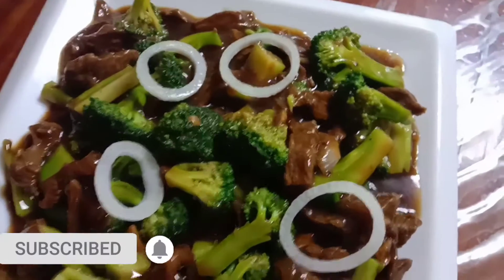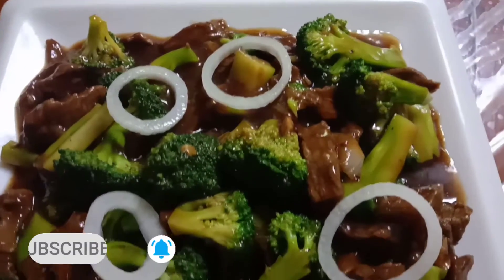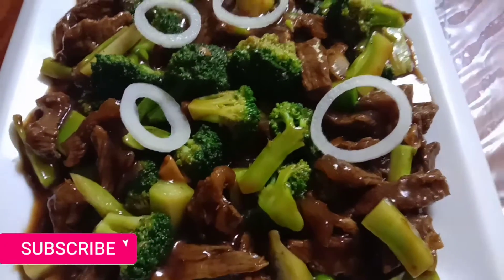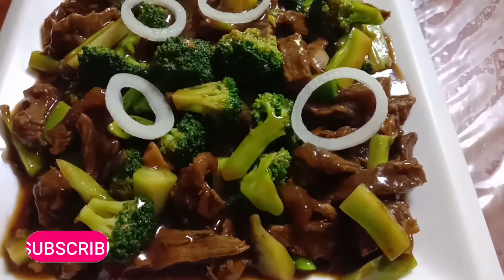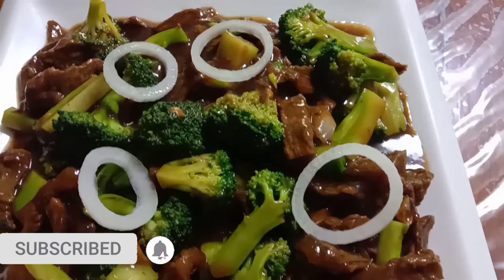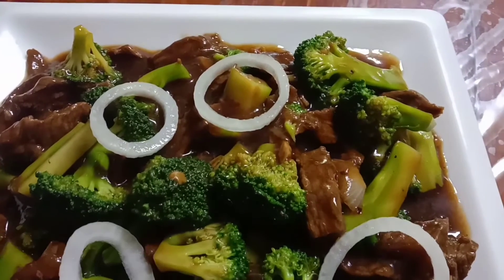Broccoli a la Mike's Kitchenette — beef broccoli ni Mike's Kitchenette. Please like and subscribe, thank you guys for watching. God bless!